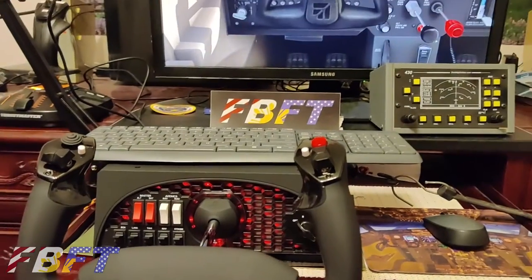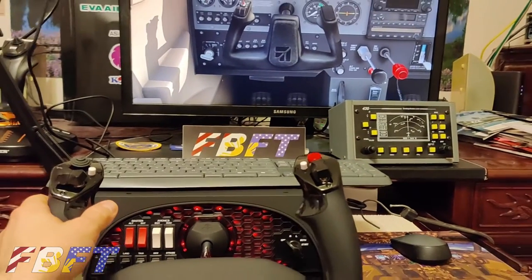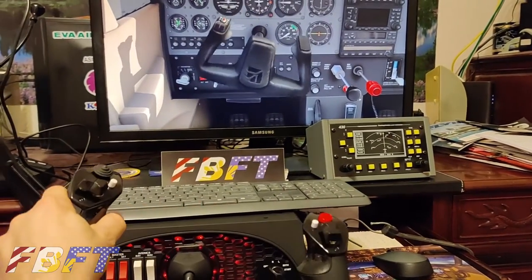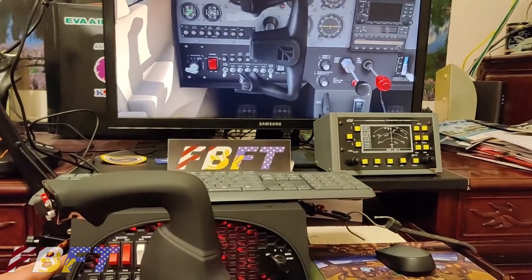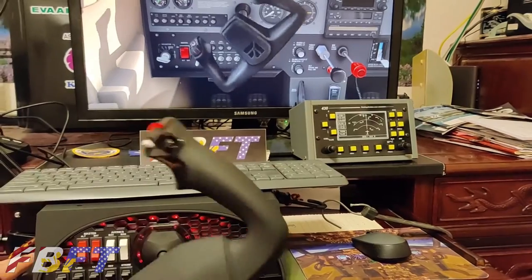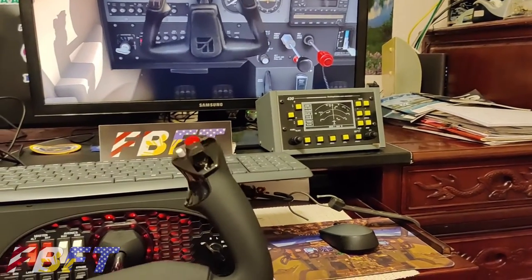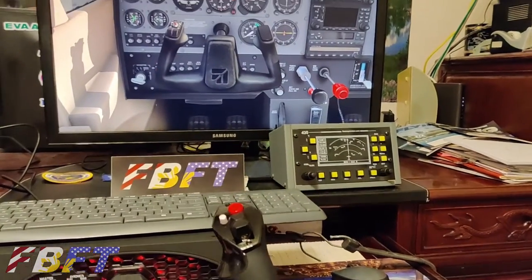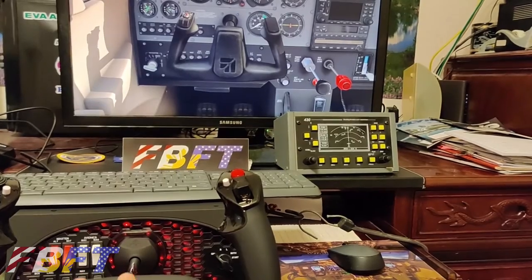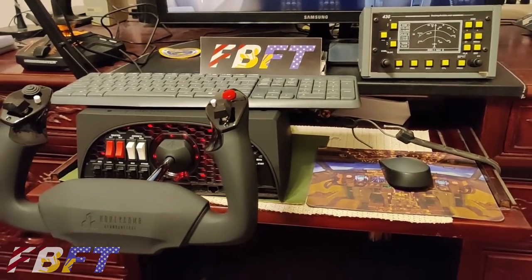Kyle, the guy I borrowed this from, has been flying for almost two years working on his private, has his tailwheel endorsement, and bought this specifically to train for instruments. Just for fun, you can see the on-screen yoke — lock to lock it's almost 180 degrees, which is perfect. It visually reflects exactly what you are doing on the physical yoke.